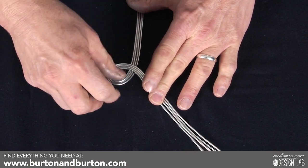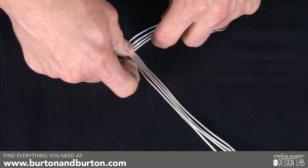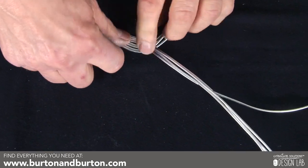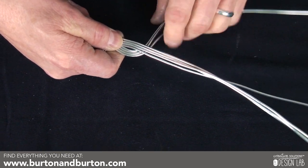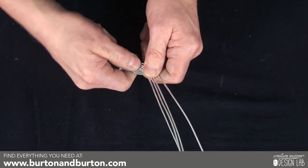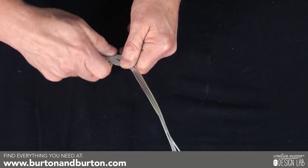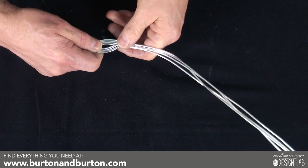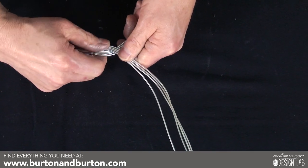So once you get this part done, keep this down and bring the other side — your left side — over. Make sure they're flat. You don't want it to get too bent; sometimes it helps just to straighten it a little. And you're going to bring this back over again. Keep them flat, and you can see how you're getting a nice criss-cross sort of weave.